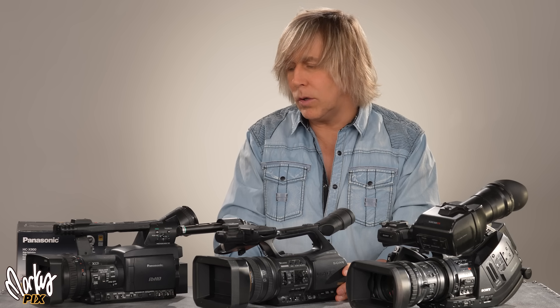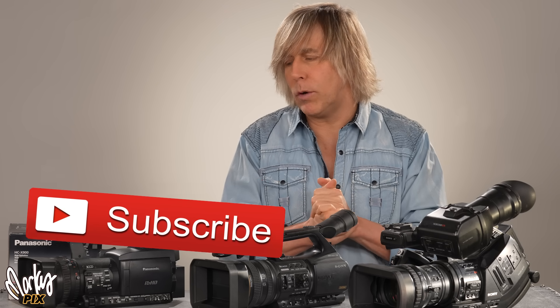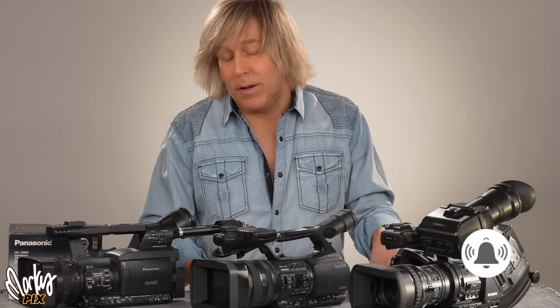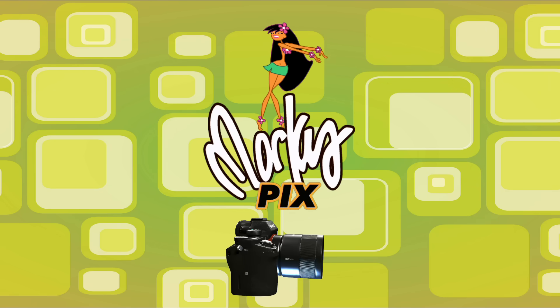Three chip cameras are kind of an interesting subject. The newer single chip cameras are getting better with colors and skin tones — they're eking out as much as they can from a single chip — but there is that limitation of not having three separate channels of color. That's where these things shine. MarcusPix.GiveawayEnter.com if you want a three chip broadcast quality camera. See you in the next video!